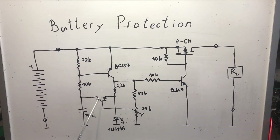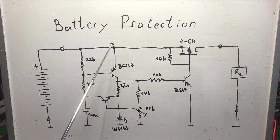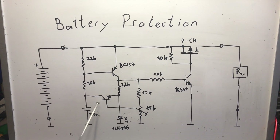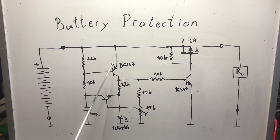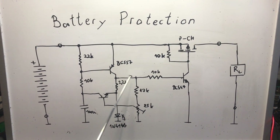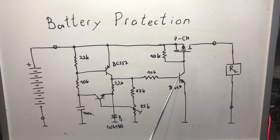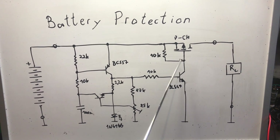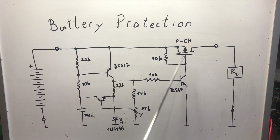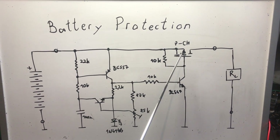As the voltage drops, the output of the voltage divider also gets lower and lower until it reaches the point where it is below two diode drops. At that point the transistor turns off. With the transistor off and the capacitor fully charged, there is no base current path for the first transistor either, so it also turns off. With the first transistor off, the voltage on the rail goes to zero.